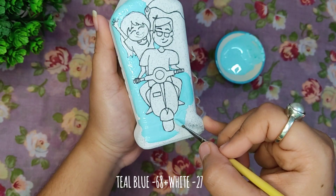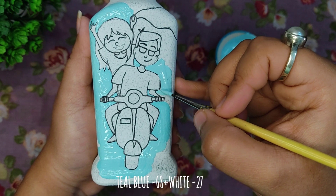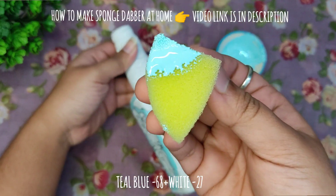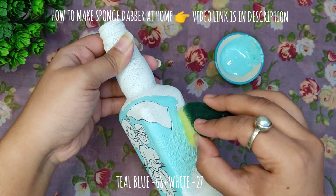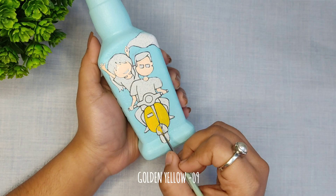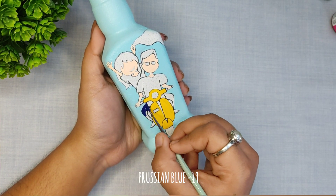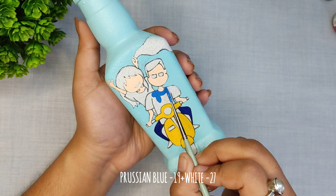This picture reminds me of a very famous Bengali song, and I will write the first line of that song on the back side of the bottle. Now you have to pause the video and guess that song, and comment down below what is the first Bengali song that comes to your mind.